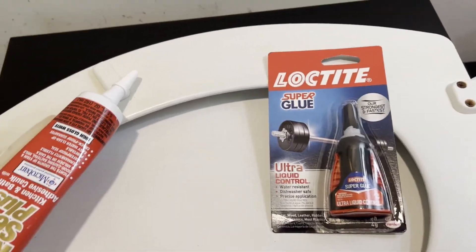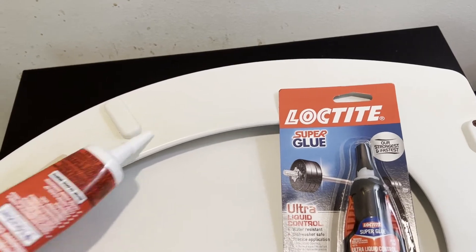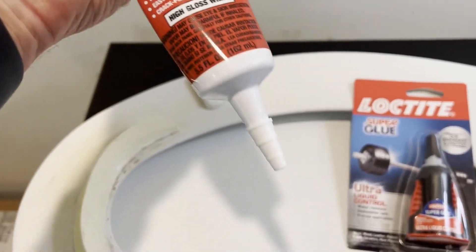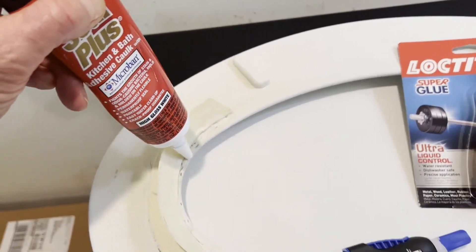We have a solution to that. My wife figured out that if she super glued Mr. P-Guard to the underneath of the toilet and then caulked all the way around it, that actually worked really well. The caulking prevented any water from getting in there and prevented any odor over time.